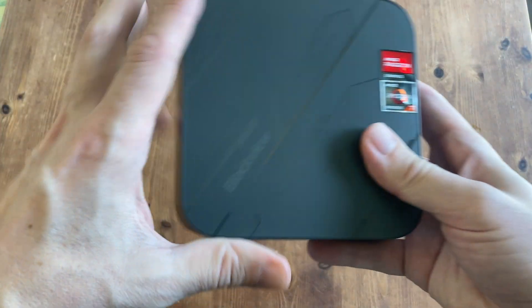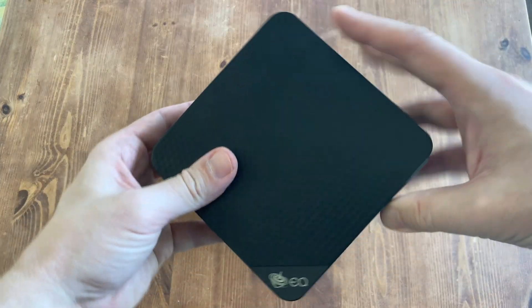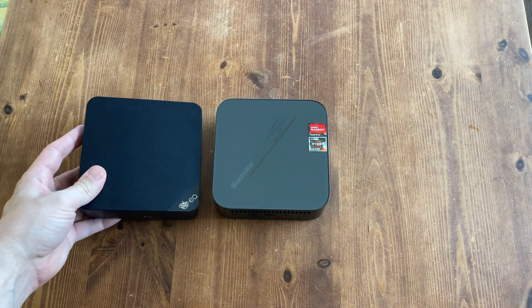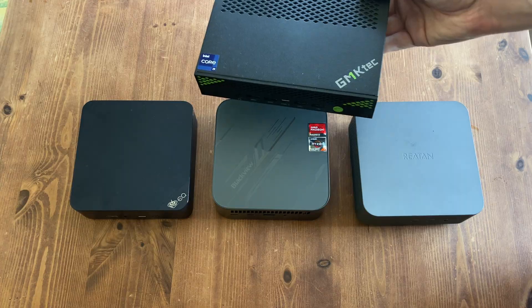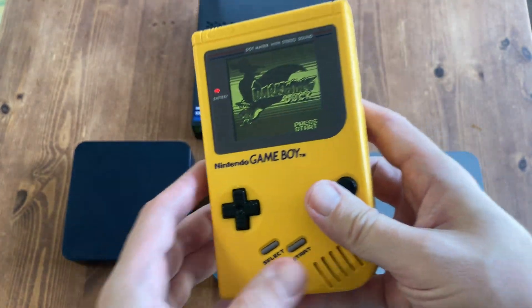The Blackview MP100 is fairly average in size. Here's the Beelink EQ13, and the MP100 is around a centimeter taller. It's roughly the same size as a Ria 10 Alloy 9, but it gets completely dwarfed if you throw a K10 in the mix. Here's a popular handheld gaming console, the Nintendo Game Boy, for comparison.